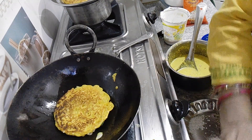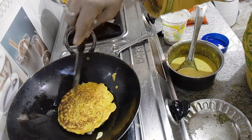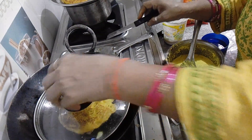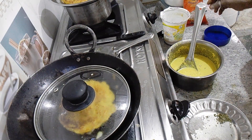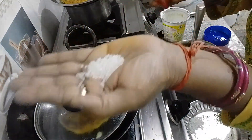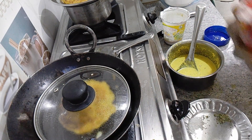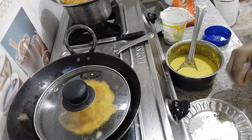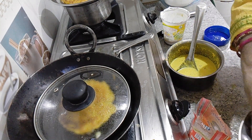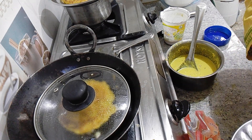I will put it in the pan. I will put it in the pan. This small piece is shaped and placed in the pan.